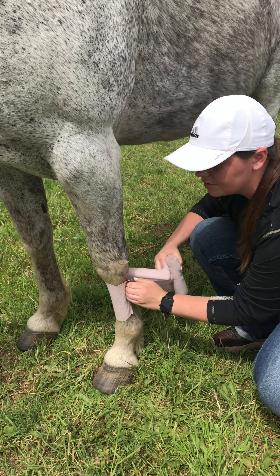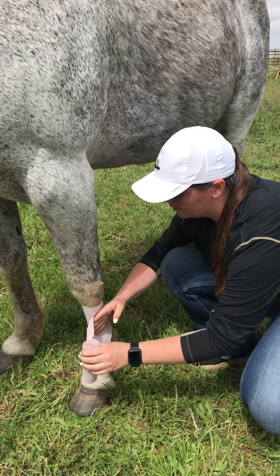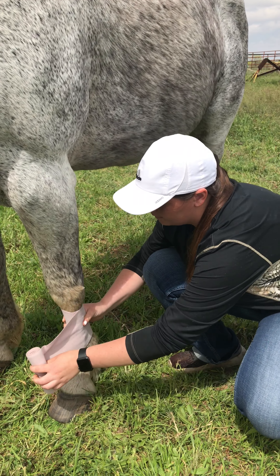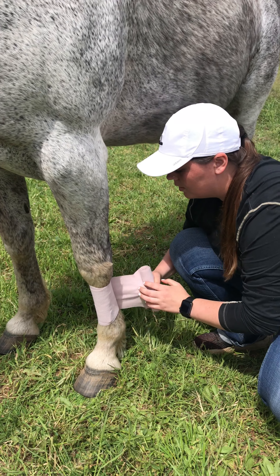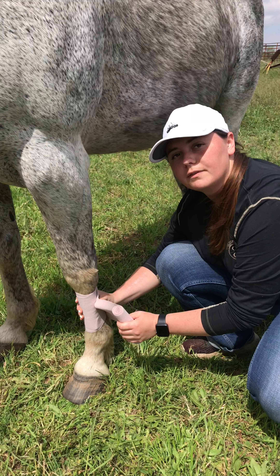You will tightly wrap that first wrap around. Make sure it stays. And you will work your way down, keeping enough pressure to where it's going to stay wrapped and won't fall off. But you don't want it too tight where there's not going to be any blood flow down the leg.